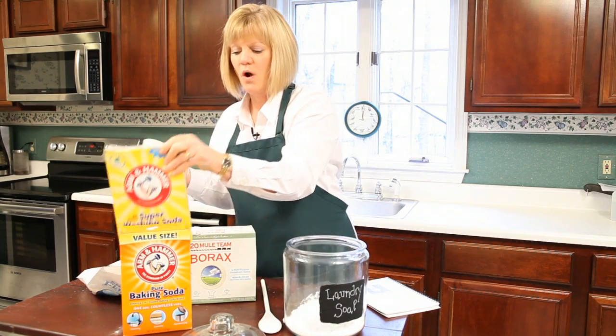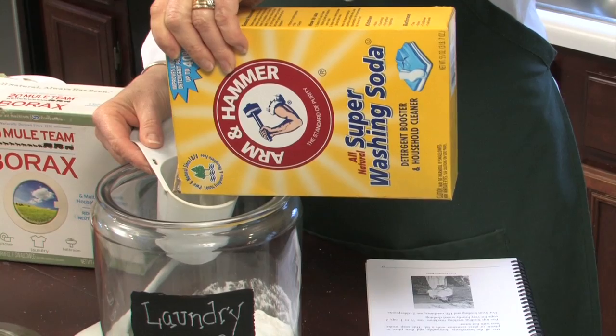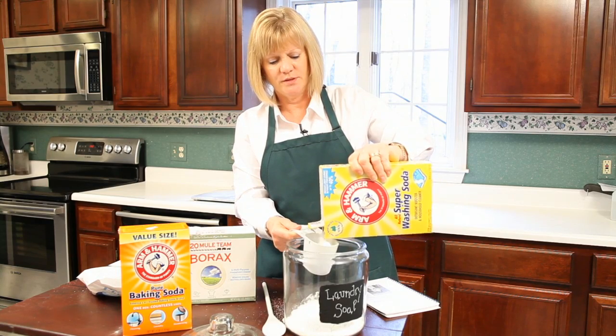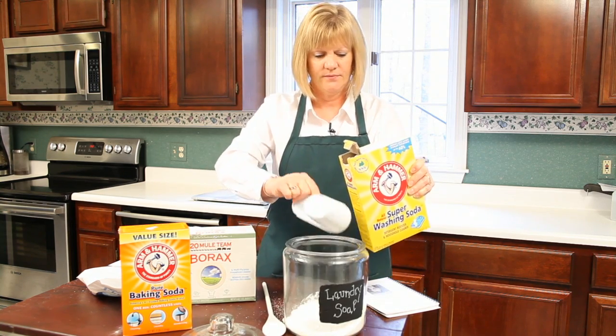The third ingredient is washing soda, and washing soda is still around today — I got this at my local grocery store. It's actually going to boost a lot of the power and do a lot of cleaning and cutting of grease in your clothing.